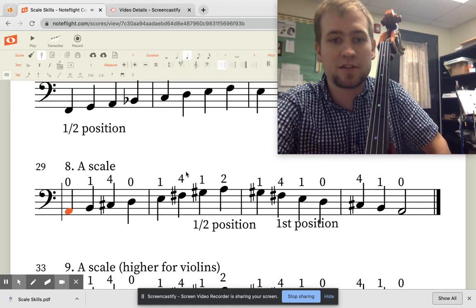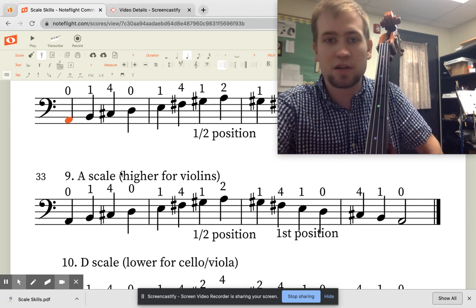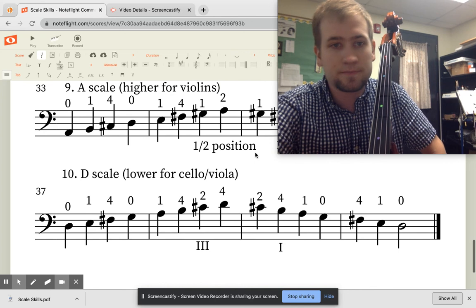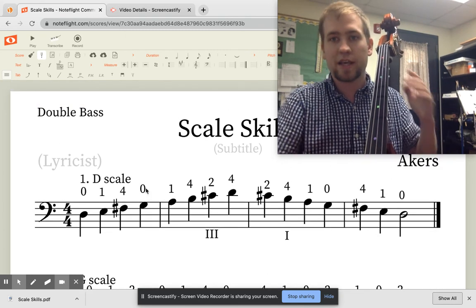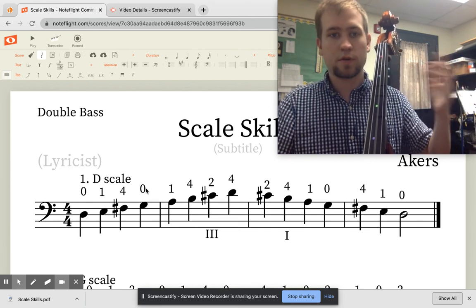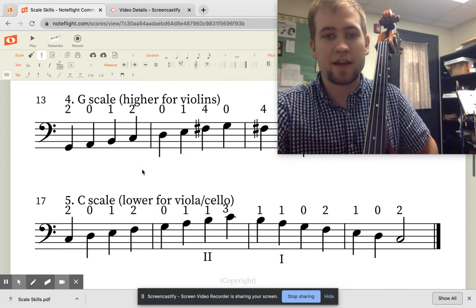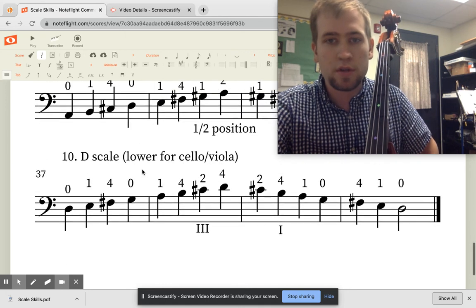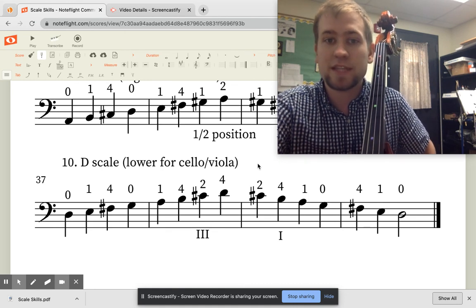Good news — song number nine is the exact same thing. I just call it a different name because it's higher for the violins. Song number ten is the exact same as song number one, a regular D major scale, where you go from first position to third position. That covers all of the scales we should be playing in orchestra within our first year or two, or in private lessons. If you have any questions, you can send me an email, and the link to this music is in the description.